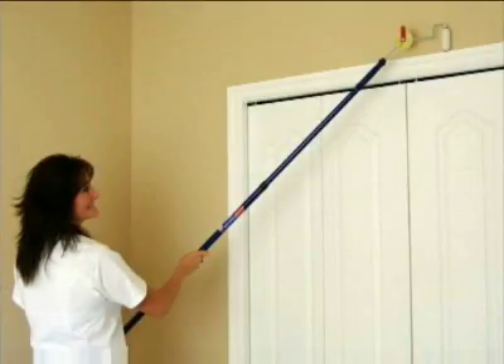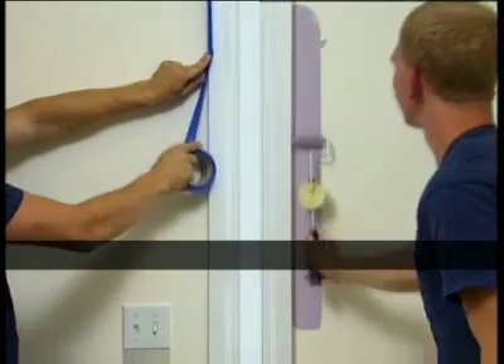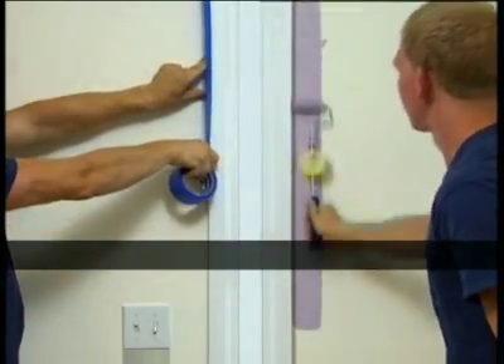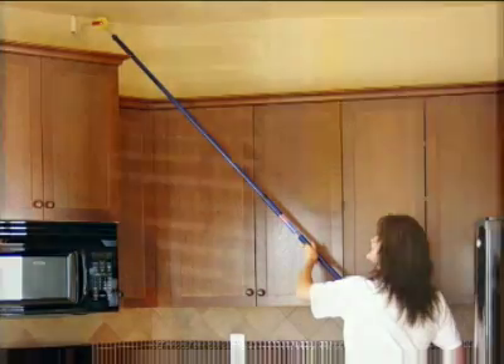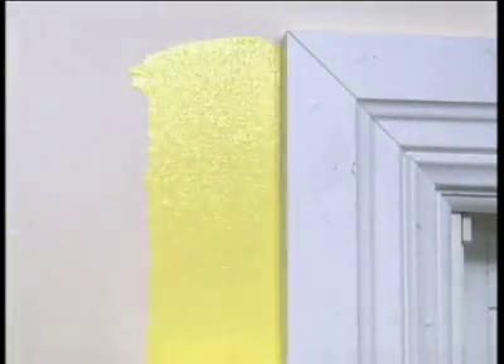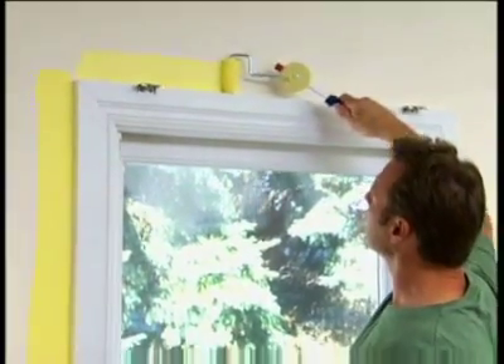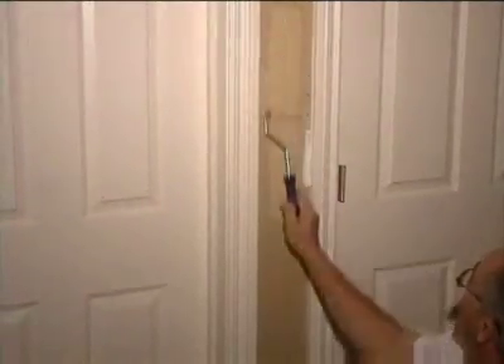Gone are the hours of tedious brushwork and taping. In the time it takes you to start taping, you could be finished painting. Tasks that used to take extended periods of time now happen in mere seconds. You can paint around a typical bedroom window in 45 seconds or less, and around a door frame in approximately 35 seconds.